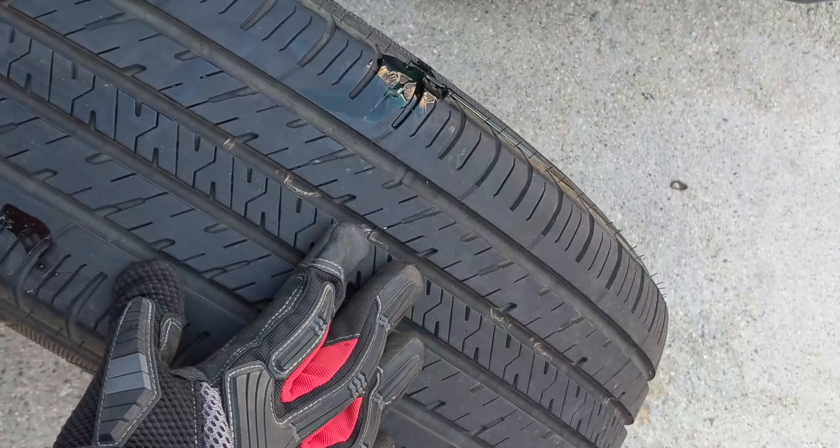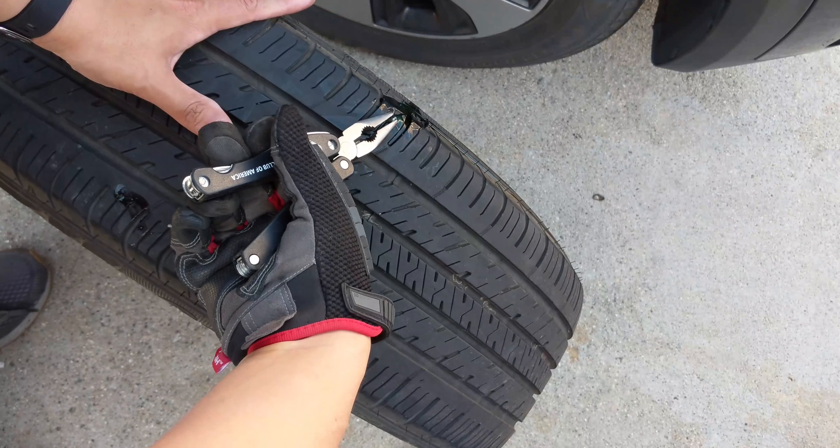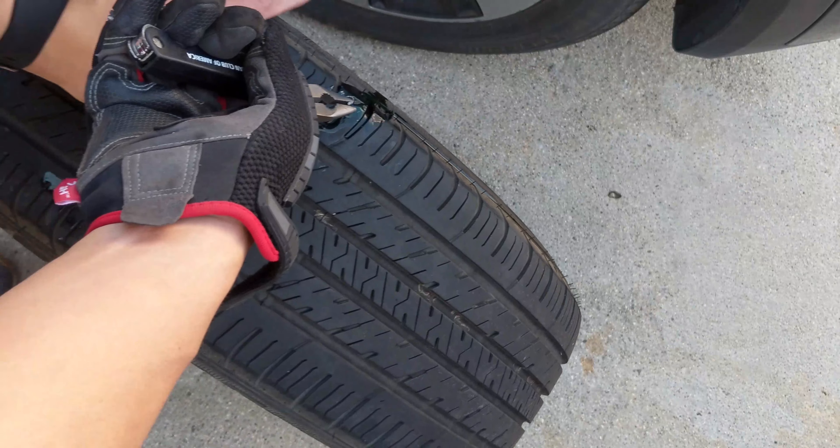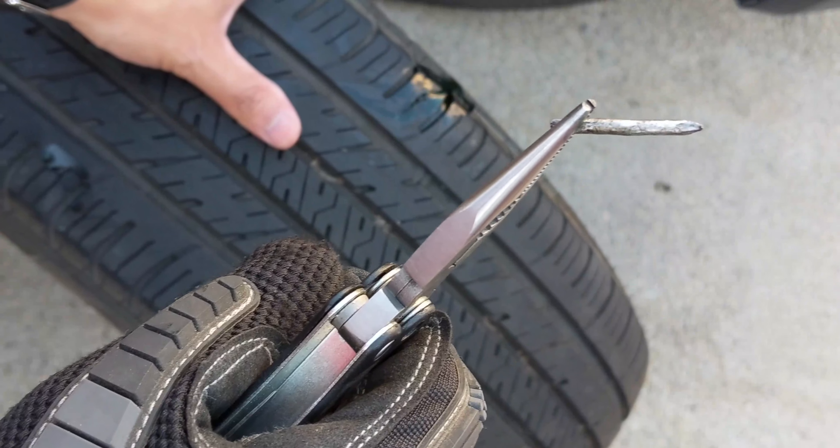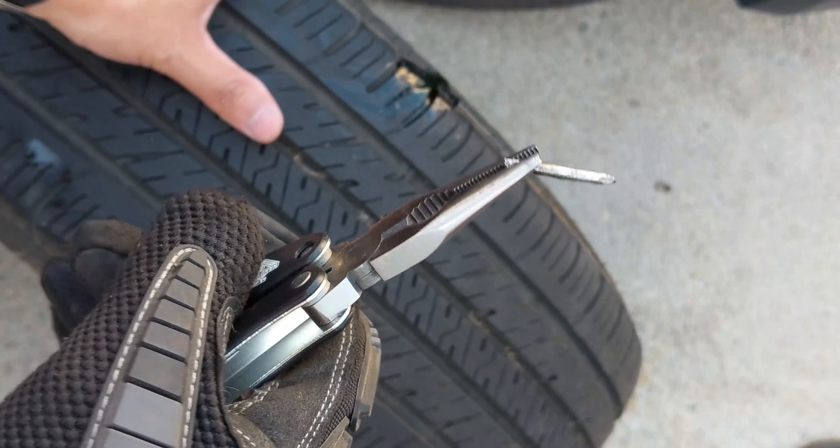I'm gonna get some pliers to remove it. Look at that — that was inside my tire for the longest time.